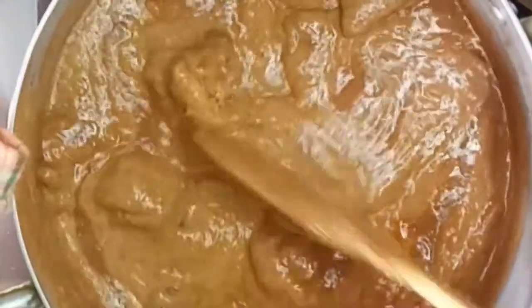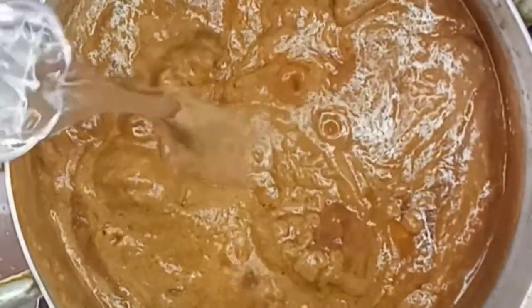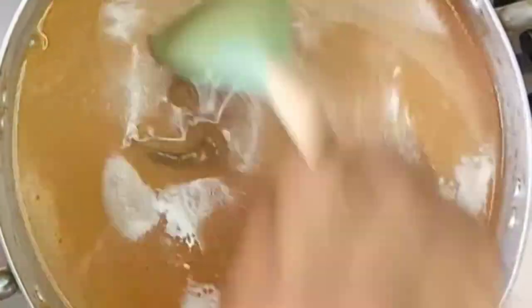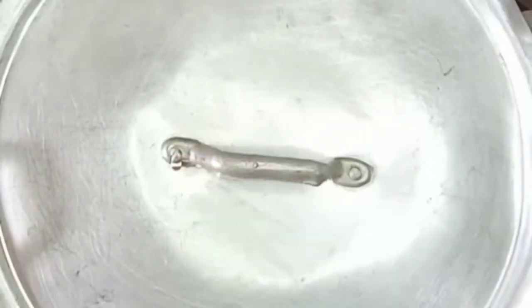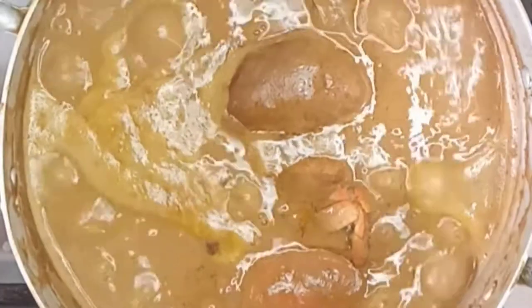From this point on, the thickness of your soup is solely dependent on the taste of you and your family. You can decide to make it thick or a little lighter by adding your preferred quantity of water. I'll give it another stir and allow it to continue cooking on medium-low heat until the soup is ready to be enjoyed with omoto, bangkun rice, or anything of your choice.